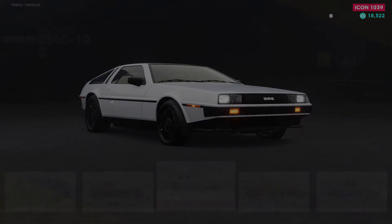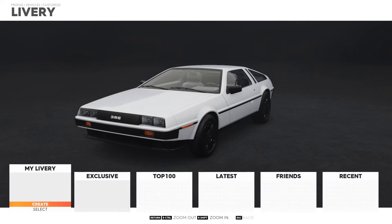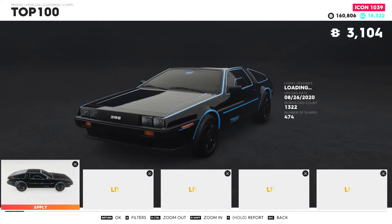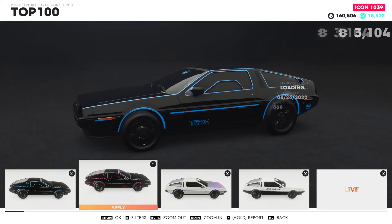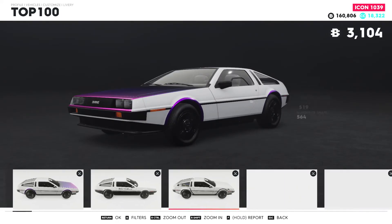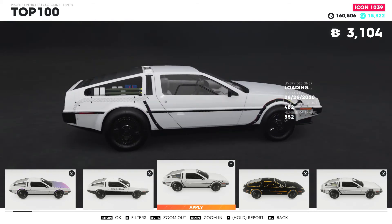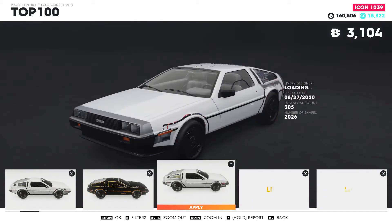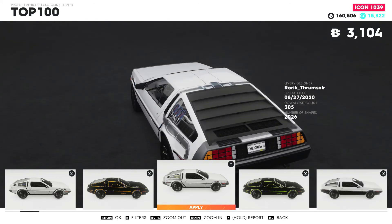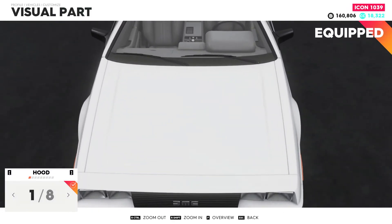Let's go out of photo mode and into the customization of this beautiful vehicle. I am kind of broke because I have $160,000. Why? Because I had to buy this car, and it was great. It costed around 300 and something thousand dollars, so it was quite expensive. Let's see if we have enough for customization.